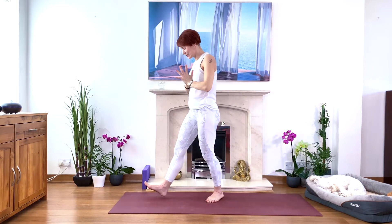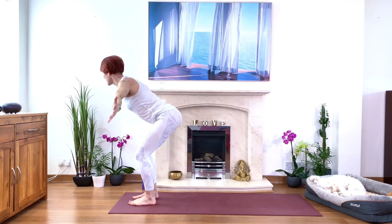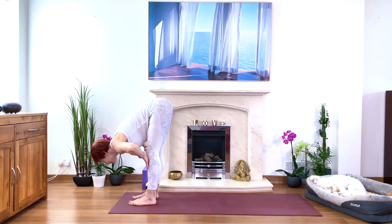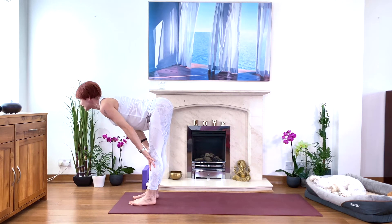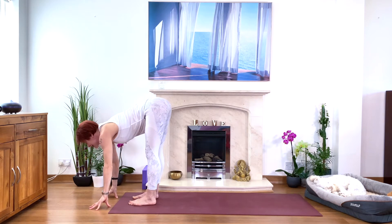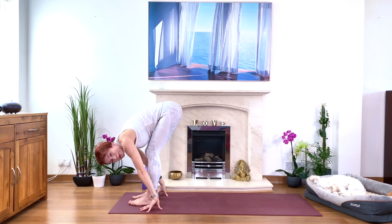Walk to the front of your mat. Inhale and stretch, exhale we're going to the forward bend — bend your knees, forward bend, touch the floor or your shins. Inhale, flat back, half forward bend. Exhale and bow. We do twice more: again inhale, either holding the floor or your legs, flat back, stretch. Exhale, full forward bend. Once more: half forward bend, lengthen, exhale full forward bend.